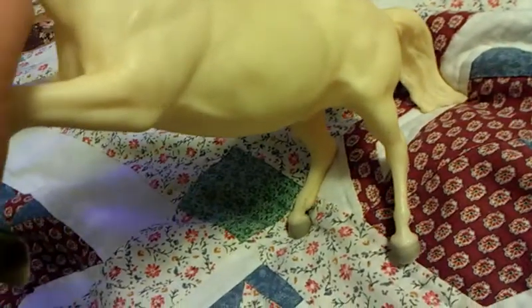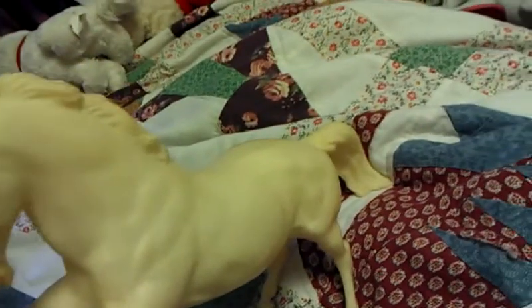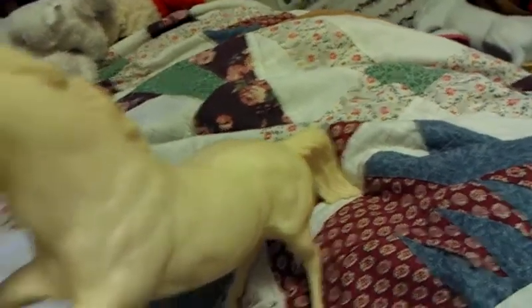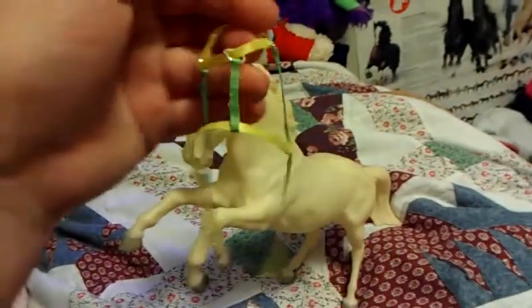Here it is. They're really nice. Bring the bag off him.